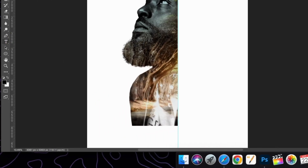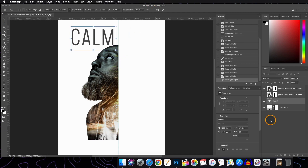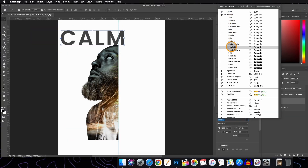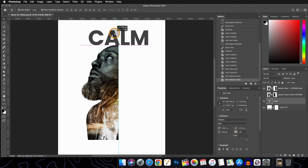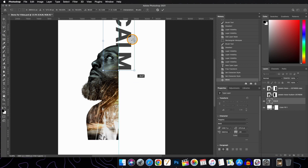Now we will add a text layer — type whatever you like. Change the font and adjust the spacing. Holding the Shift key, rotate the text layer and position it as needed — I will be placing it here.